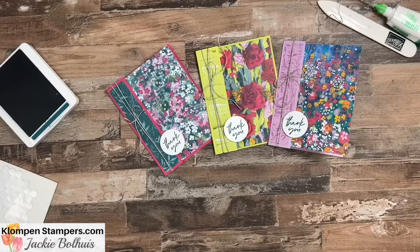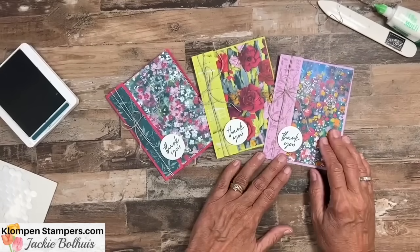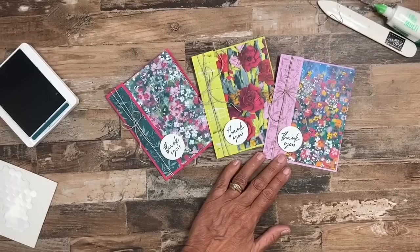Thanks for watching — I appreciate it! I hope you liked the video. Share it with your crafty friends, check out my website, and don't forget to sign up for my email list — the link is on the website. I send out free card making tutorials every week to subscribers, and they're projects not on YouTube or my website. Thanks again — we'll be stamping again real soon. Have a stamp happy day!